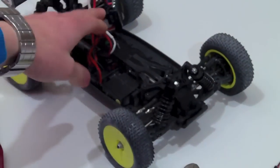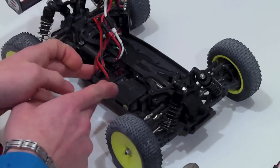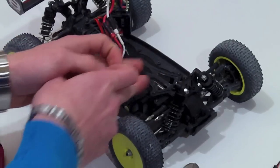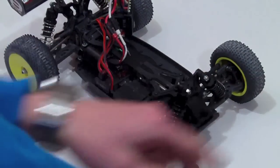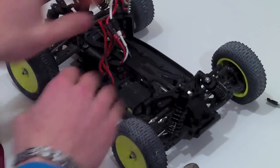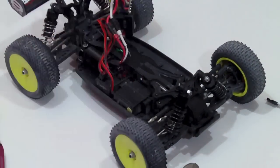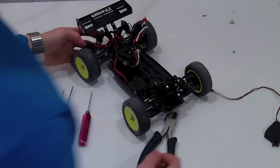What we're also going to be doing is moving the receiver up to the top plate, because it needs room for the 1/10th scale servo to fit. So we're gonna go ahead and do that now — remove the receiver and get all the electronics free so I have room.